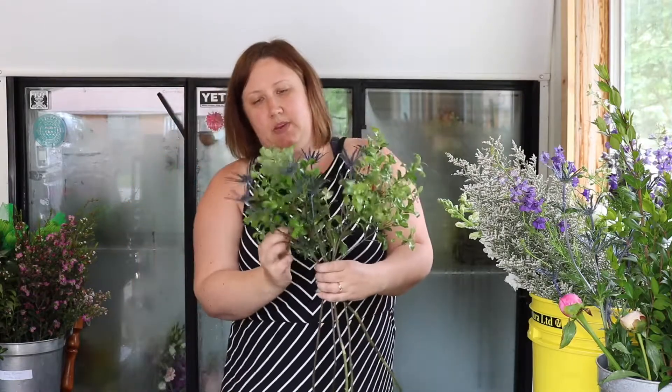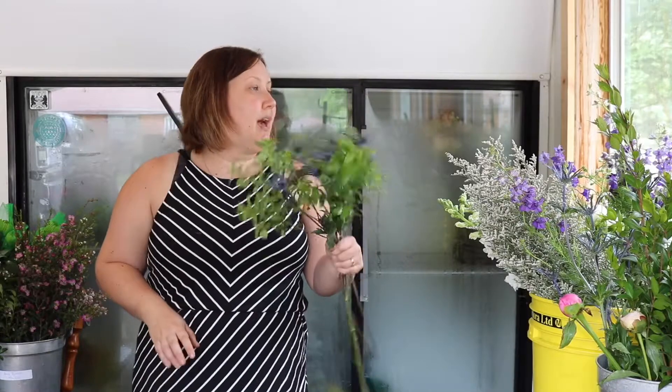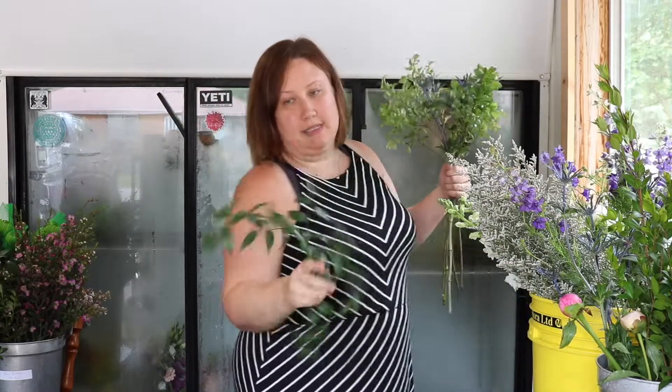Sometimes with bouquets you can use the market bouquet style method — the hand-tied bouquet style. For wedding bouquets, I typically like to do something that feels a little bit more organic. This bride specifically wanted to make sure that we had peonies, so we're going to be starting with our focal flowers as soon as we get some of this beautiful ruscus in.